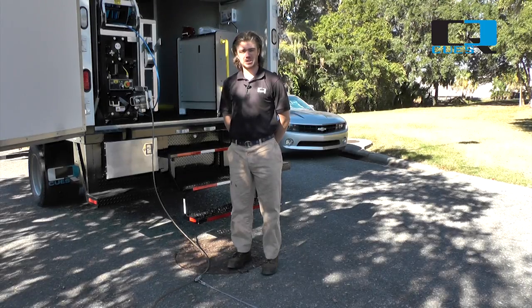My name is Al Milley. Welcome to Q's Tips. Today we're going to talk about strain relief and proper strain relief setup.